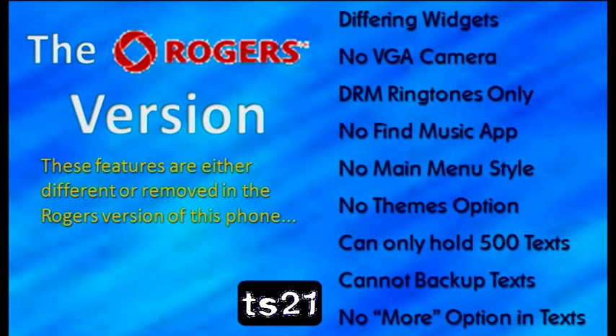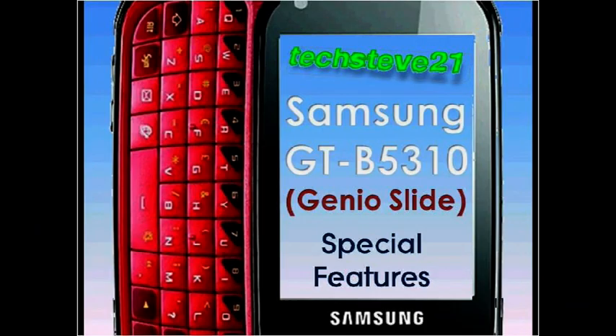And that is all. Here's a list of all the features that are different on the Rogers version. Thank you to everyone that has told me these, and if there are any more, annotations will appear. Thank you for watching, and click the screen now if you want to see the playlist. I can't say more than thank you.